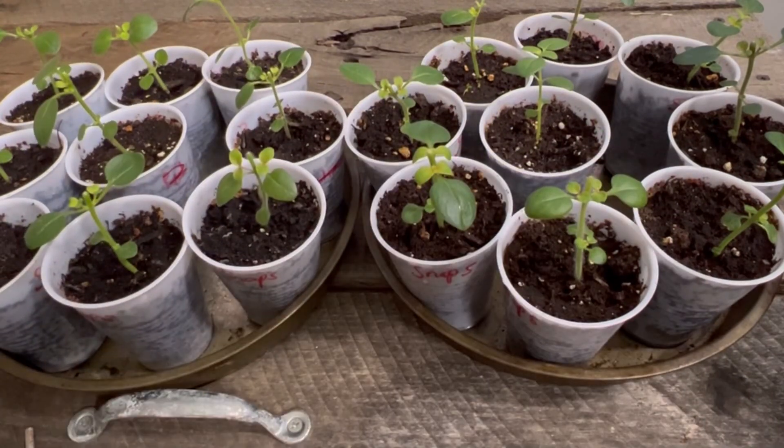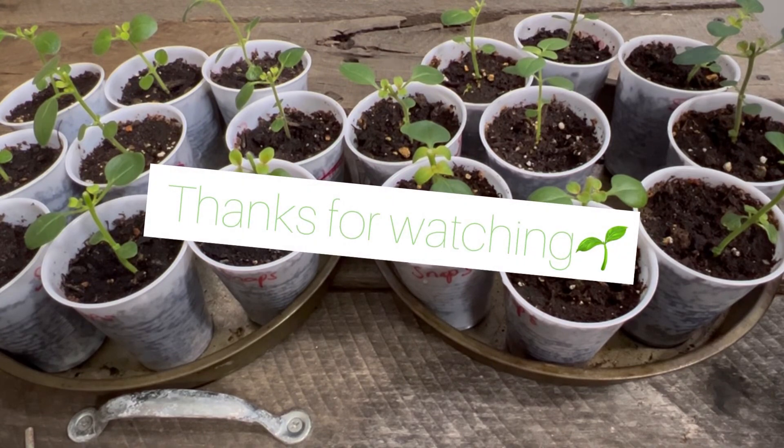So yeah, I just wanted to update you on that. Just keep a lookout for every time I update you on the snapdragons or any of my other plants. I will see you in the next video. Bye garden friends!